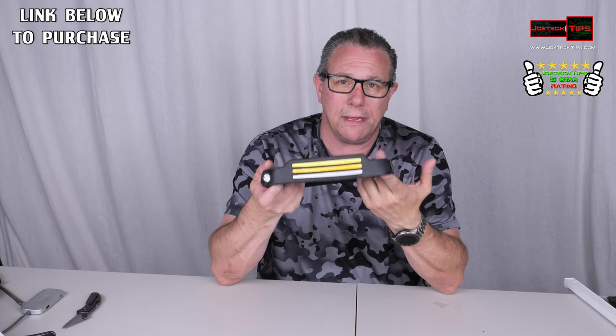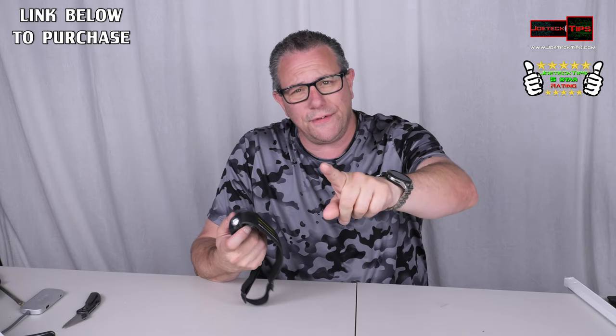Guys, if you like this video give me a thumbs up, and if you're not a subscriber please subscribe. Take care and we'll see you next time.